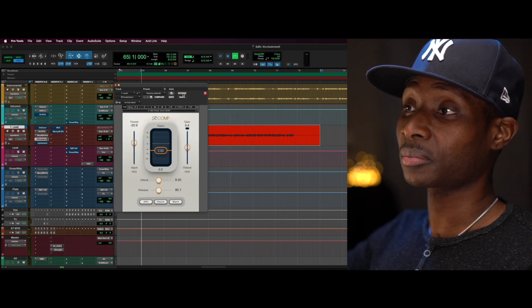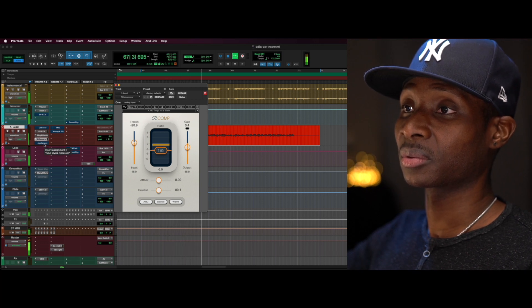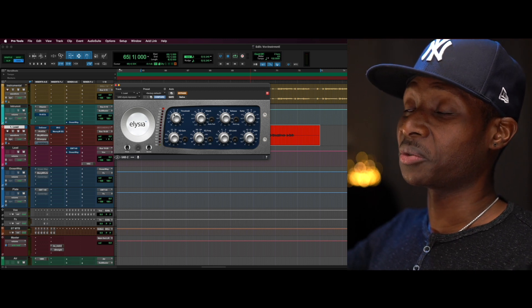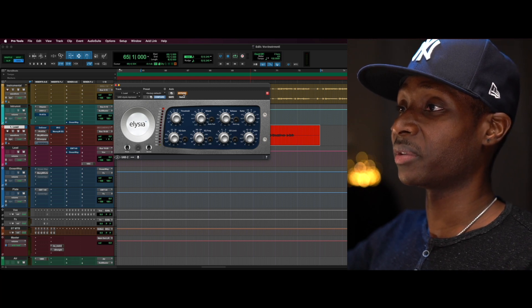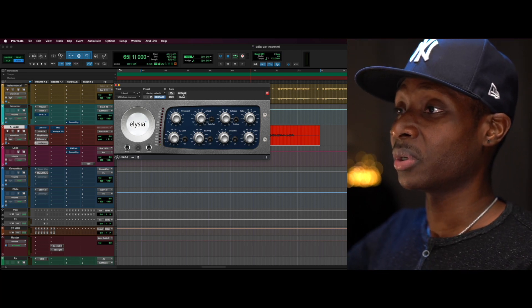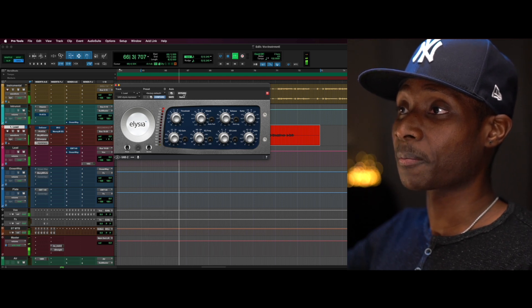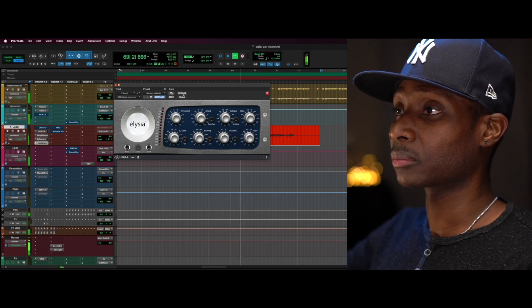A little bit of compression here. If you have an 1176 you can use it in place of this — but this is doing the same thing I would do with an 1176: fast attack compression, just to kiss those peaks and tuck them in so they're a lot smoother instead of harsh. [Vocal playback]